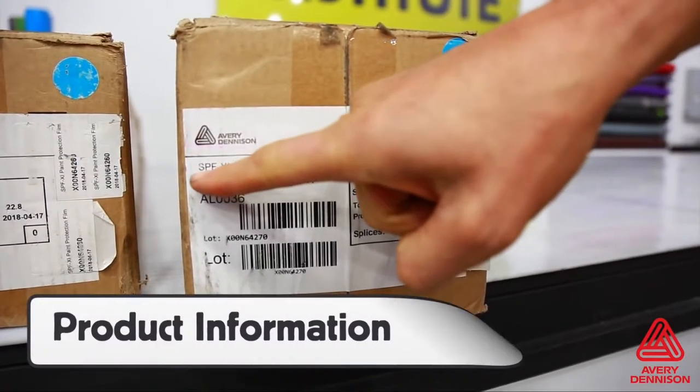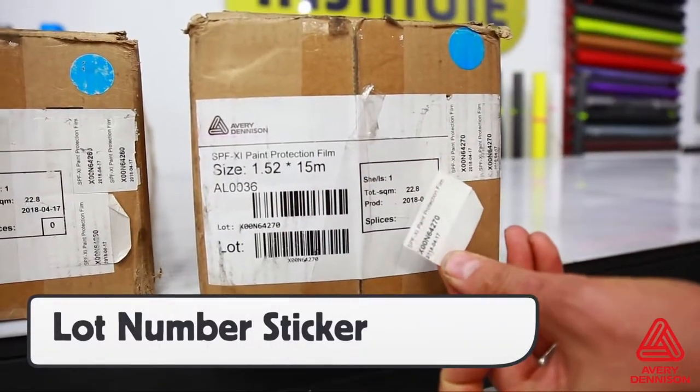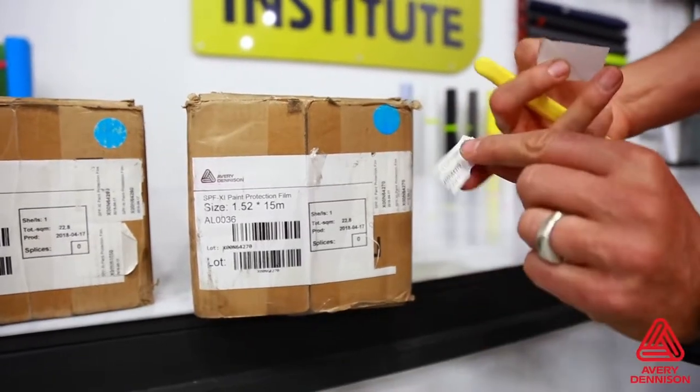On the outside of the box, there is important product information that includes roll length and lot number. There is a detachable sticker with the lot number on it that can easily be placed on the work order sheet.